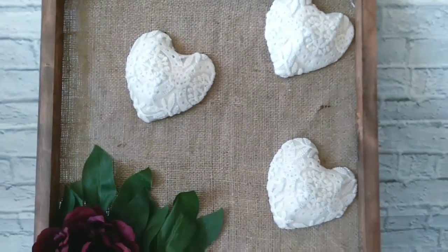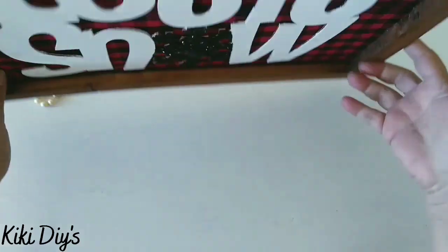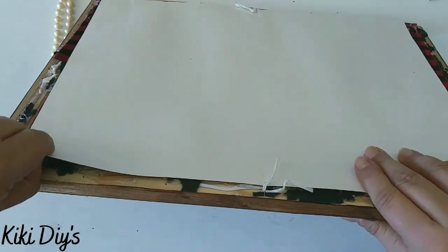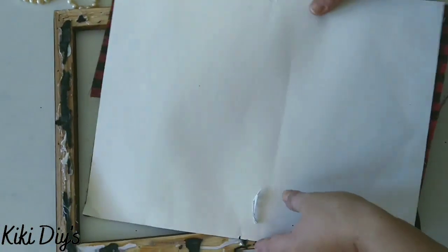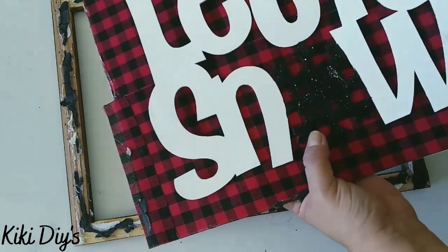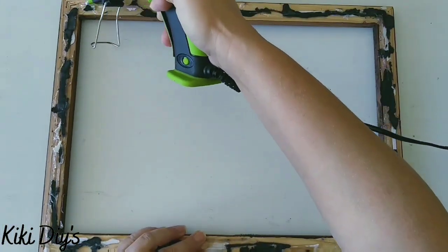Now let's jump into making our peace sign. We're gonna use what you see here. I'm gonna start with this sign that I made last year at Christmas time, and I'm gonna remove all the backing for that frame and save it so we can mount it again for next Christmas.